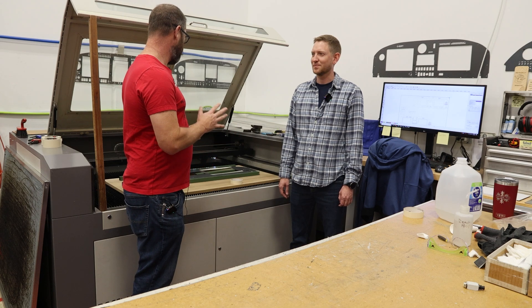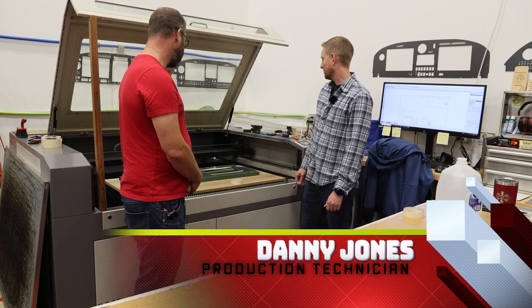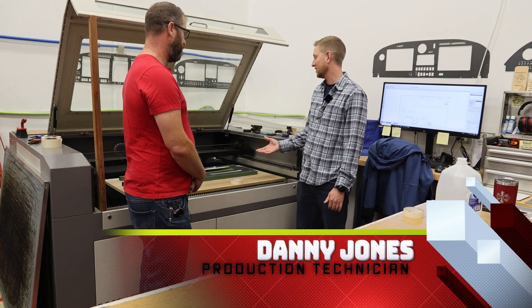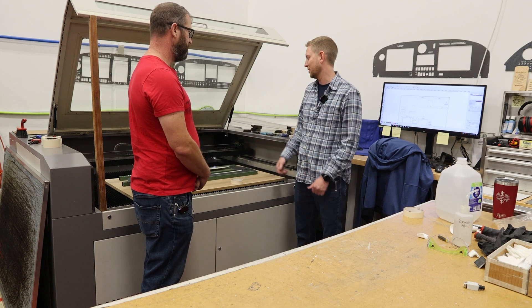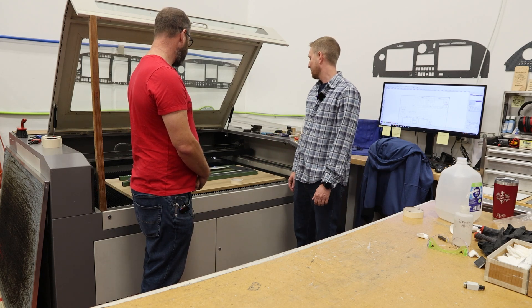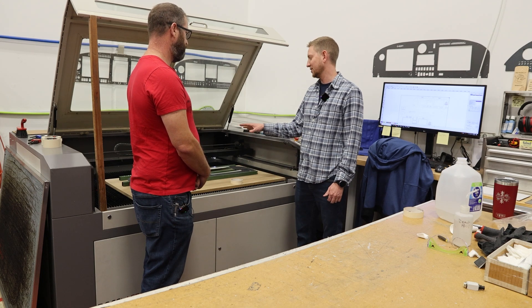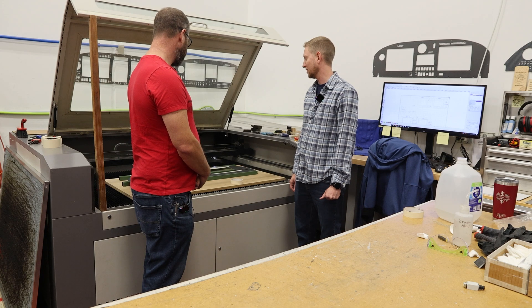So what process goes into engraving the panel? We want to pick a color that when we do the graphics gives a good contrast to the panel color. Usually on a dark gray panel we'll do white graphics, and on a light color panel we'd do dark graphics. We just got to make sure everything is lined up correctly with the design, and then we just run the laser.